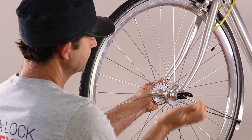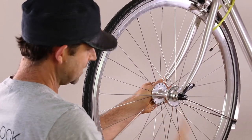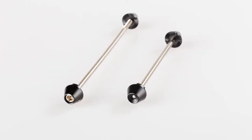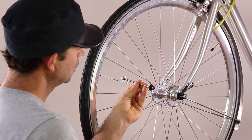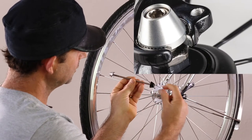This is a quick release skewer. If your bike has one of these, you will need to replace it with the hex skewer. The hex skewer comes in black or silver and is fastened with a five millimeter allen key. For security, we have designed in the anti-spin tooth and a conical form.